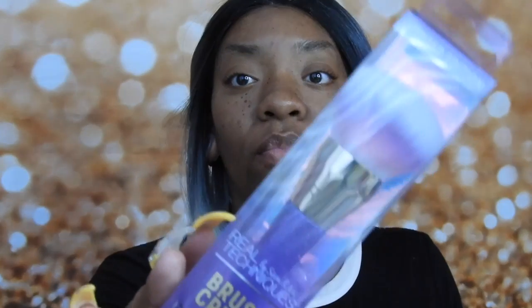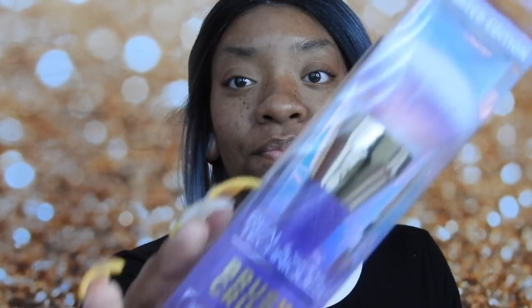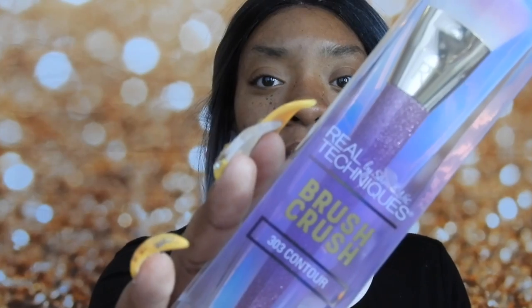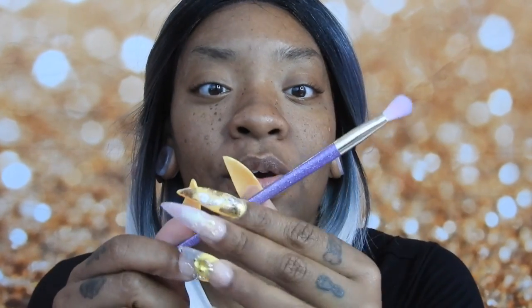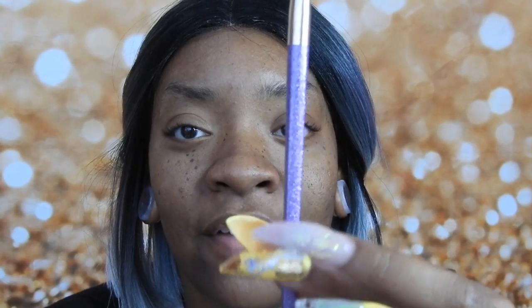I bought brush 301 which is the foundation brush, brush 302 for blush, brush 303 for contour, 304 is their fan brush, and I bought two 305 shadow brushes. I opened one already because I was impatient, but I think it's really cute - I love the detailing of the glitter, glitter is everything. They are flat - they have actual corners - and they're not just regular old round brushes, so when you hold it it's like a pencil so you get a little bit better control.